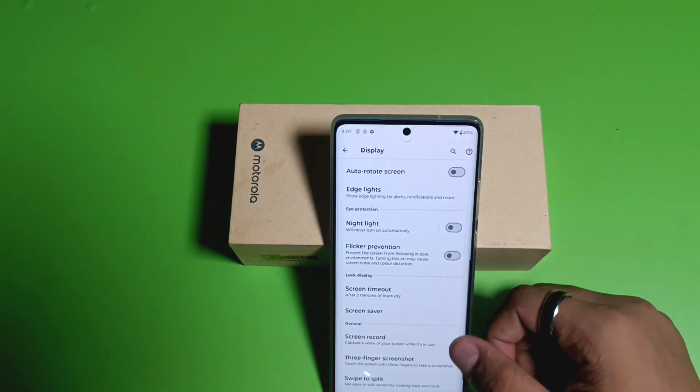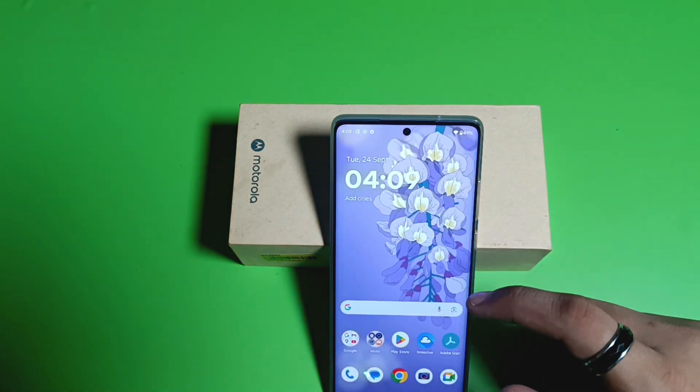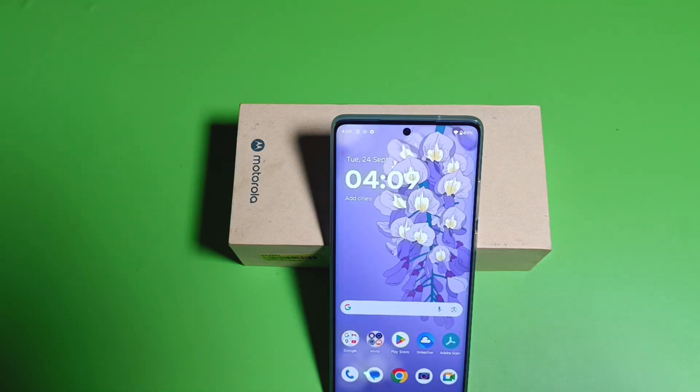You can see the screenshot is captured successfully. This is how you can do it. I hope you like this video. If you like this video, then subscribe to our YouTube channel for more helpful tips and tricks videos. See you next time.